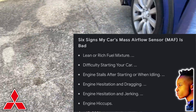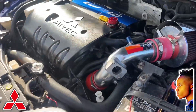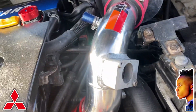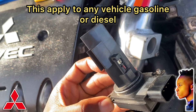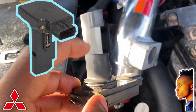What you really need to do to fix the problem is usually the mass airflow sensor is dirty. It's really dirty, so you need to clean that out. As you can see, mine is just removed right now.